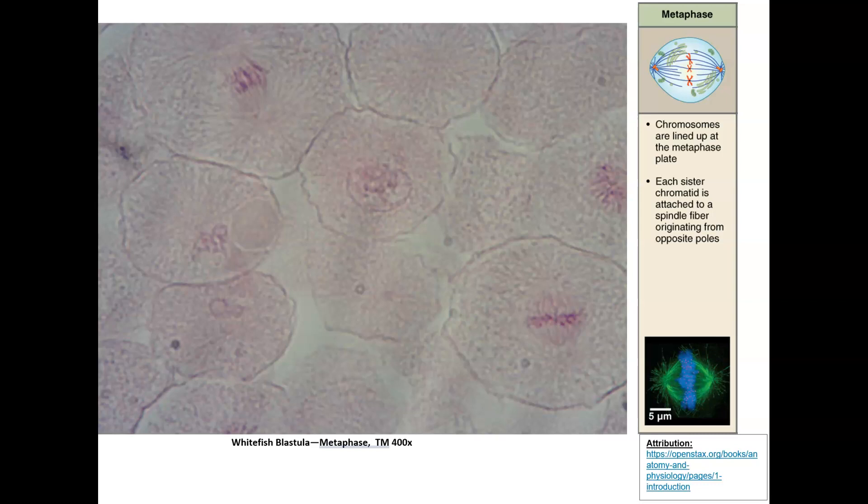Did you figure out what the metaphase cells were? There are two — one here and one here. You can see spindle fibers, which is one of the big keys, and you can see the chromosomes lined up at the equator. Those are two big clues to help you identify a metaphase cell.